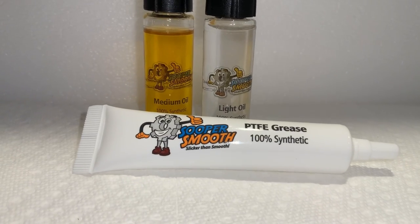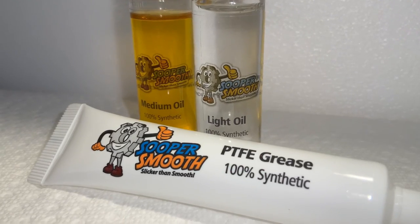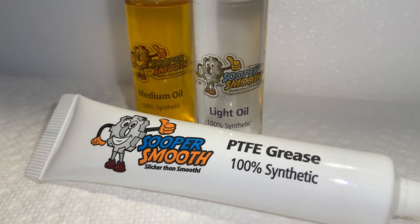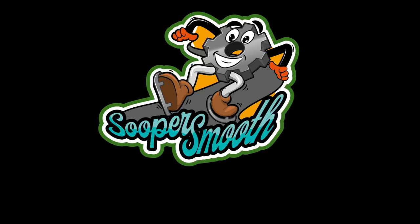This episode of Quick and Dirty was brought to you by SuperSmooth. SuperSmooth model lubricants are 100% synthetic, are safe for all metals and plastics, and will not promote gumming or attraction of dust and dirt. Just remember: SuperSmooth — it's slicker than smooth.